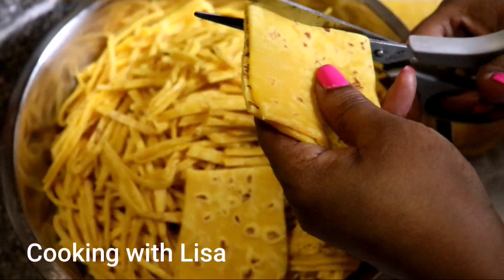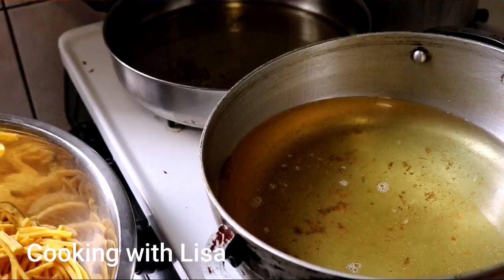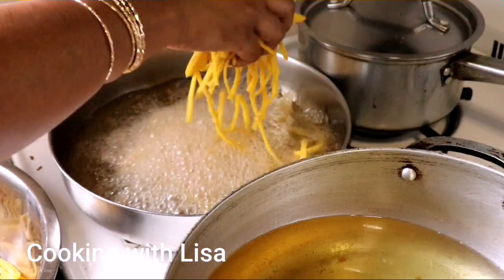You will need a lot of vegetable oil to fry the sal sale. When the oil is hot, put them in — not too much at a time — and allow them to fry until they are golden brown.